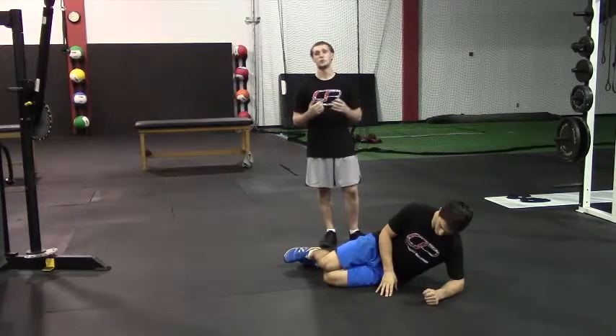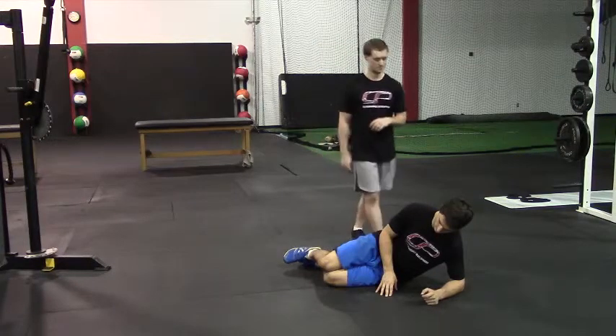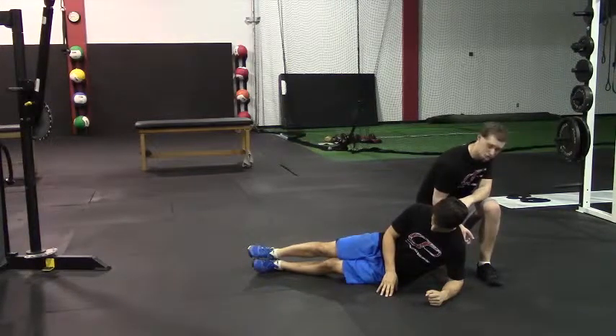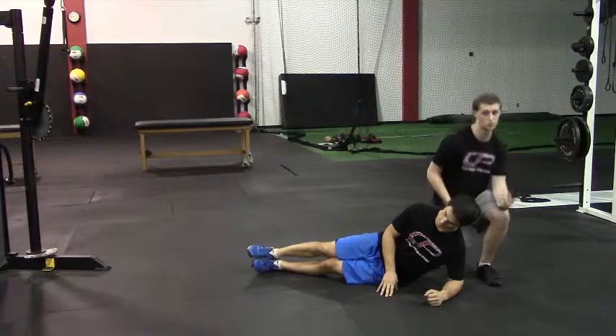This is a side plank. This is a common core exercise and we want to emphasize a few things to make sure it's done properly. Rob's going to start on his side here. First thing we want to make sure is that the elbow is underneath the shoulders. We don't want it out too far or too tight in, as that could cause discomfort at the shoulder.